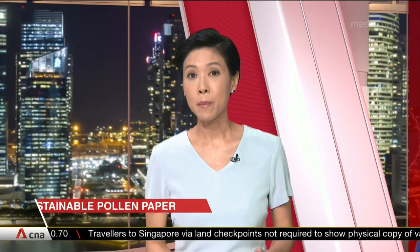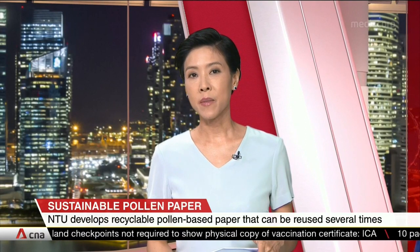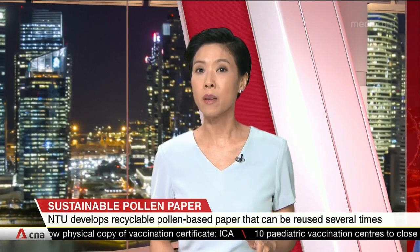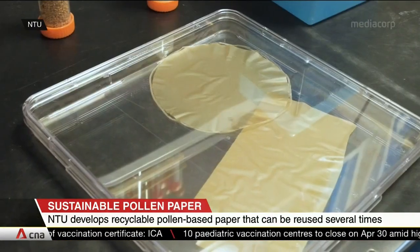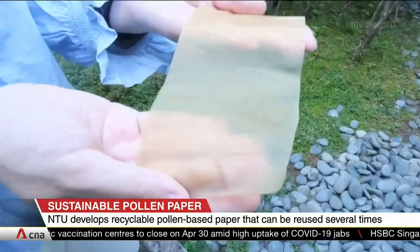A paper made from pollen that can be printed on multiple times. In a boost of sustainability efforts, NTU scientists have found a way to erase and reprint on pollen paper, which could serve as an eco-friendly alternative to the reams of paper used just once in today's world.